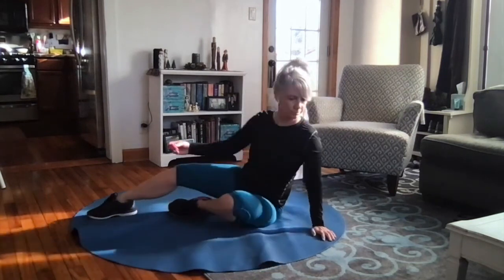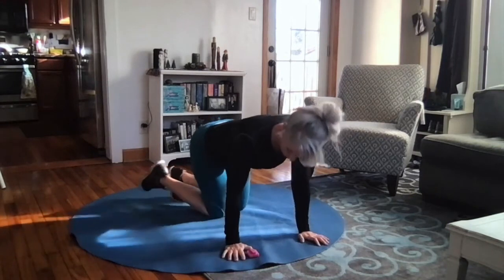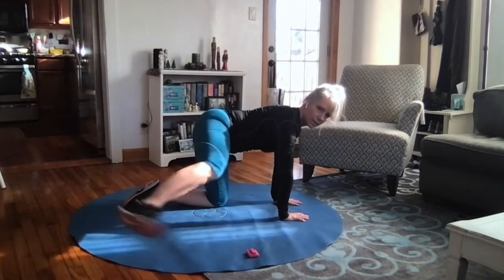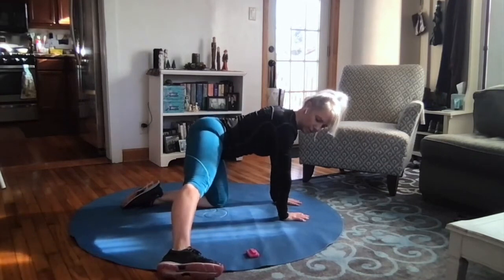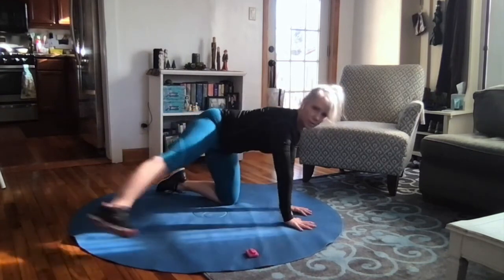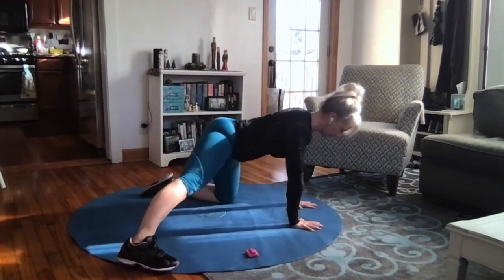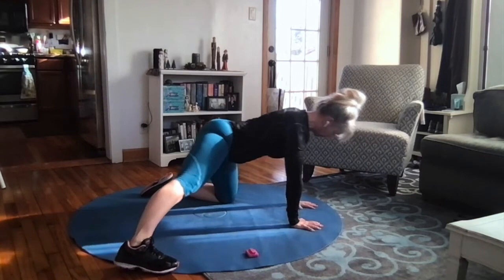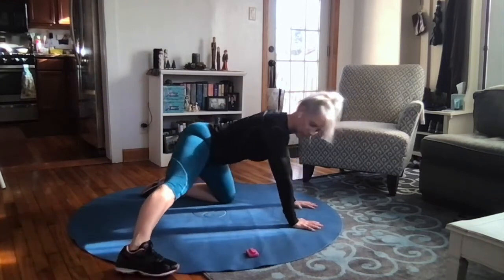Inner thigh stretch — hands and knees. I'll show this from two directions. From the side: hands and knees, then set one leg out to the side with the inner edge of your foot on the floor. Now rock forward and back — you're going to feel the inner thigh muscles; they might feel a little tight.